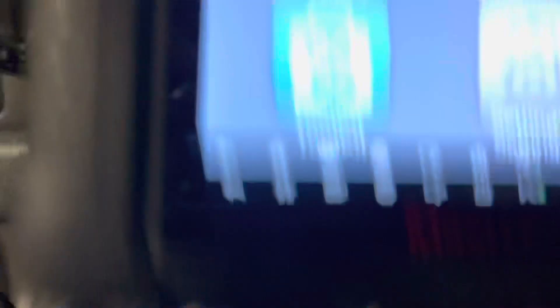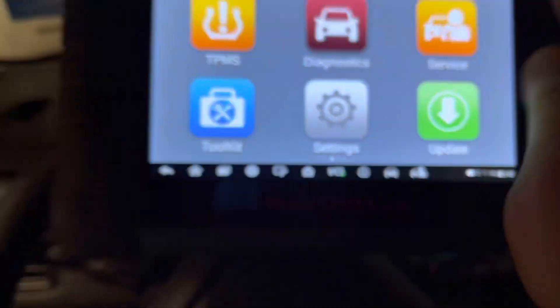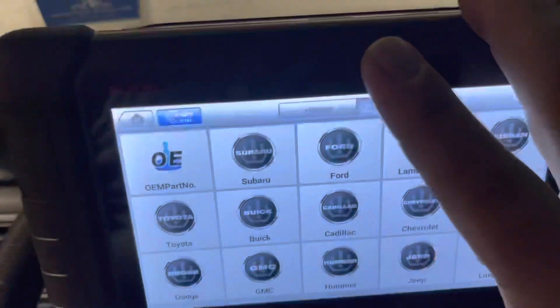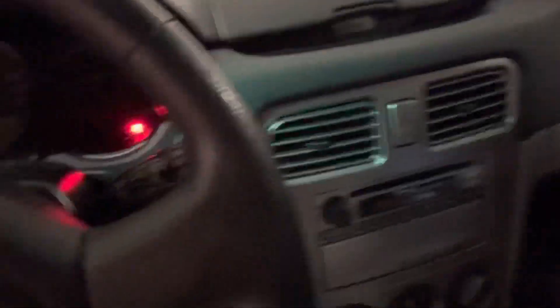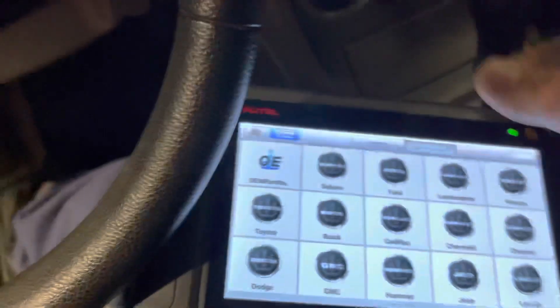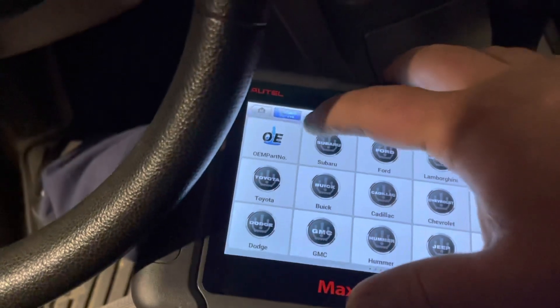So first thing first, I am going to plug my scanner. Today I am using a TPMS scanner — this model is the Autel TS-608 — and then we go to the program. We are also going to turn the ignition switch on in order to get a Bluetooth connection with the dongle. We already went to the tire shop and had all four sensors installed.